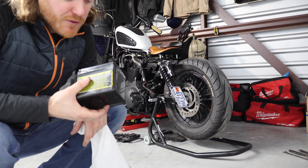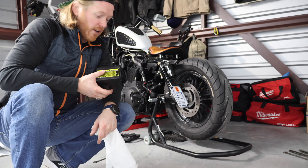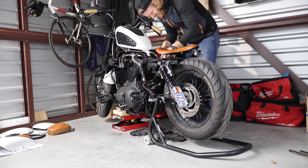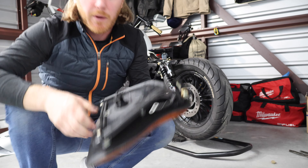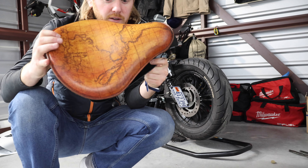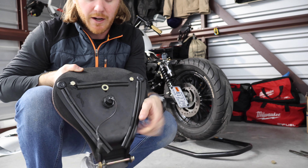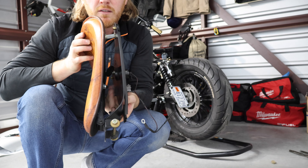Battery's out. If you haven't made the switch to lithium-ion, can't recommend it enough. This is the seat setup for anyone that's curious — I never really did a video on it, but there's the phone charger that comes through the bottom of it and the plug is right in here.